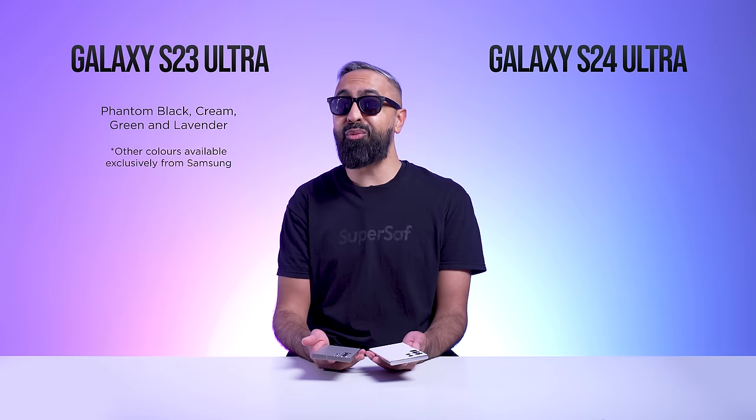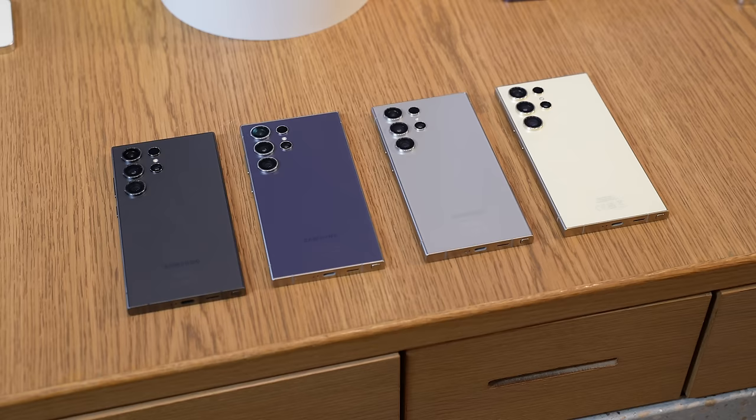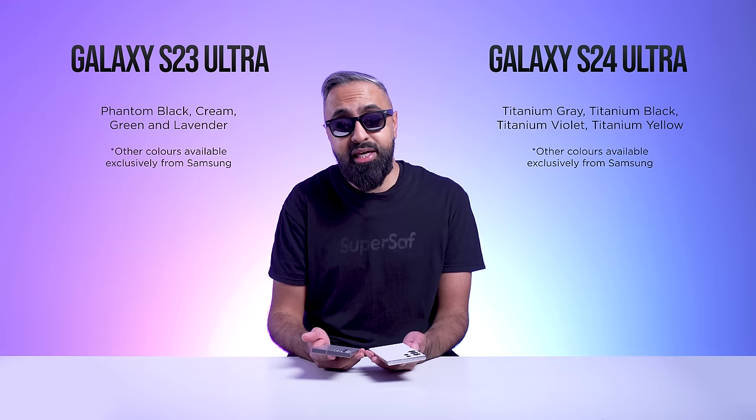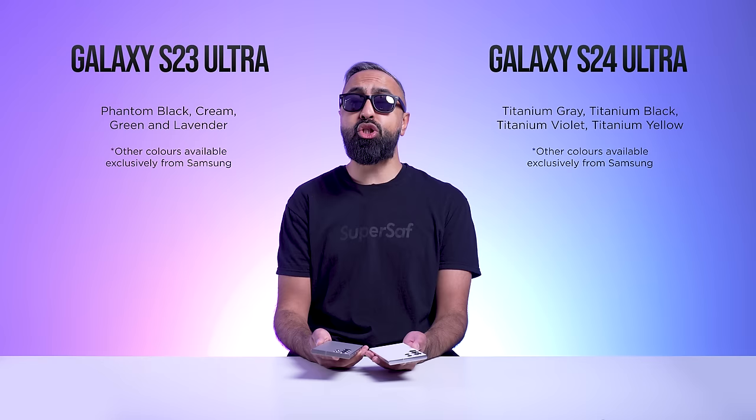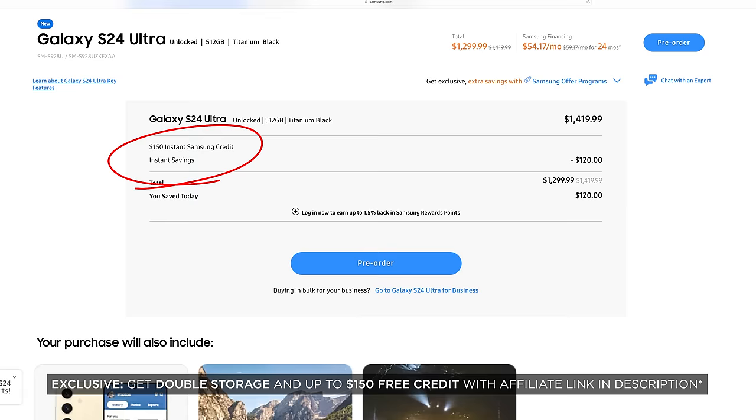I'm not sure how easy it's going to be to get those S23 colors now. The S24 Ultra is available in titanium gray, black, violet, and yellow. There are also three exclusive colors from Samsung.com: titanium blue, orange, and green. If you're considering buying the S24 Ultra from Samsung.com, you can use my affiliate link in the description, which gives you double the storage as well as up to $150 of instant Samsung credit.